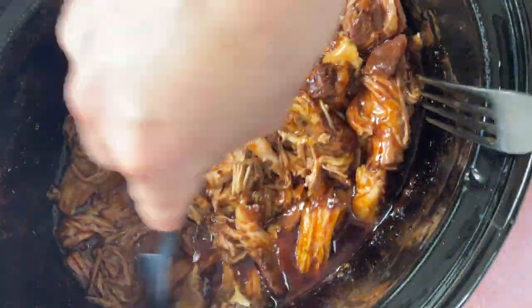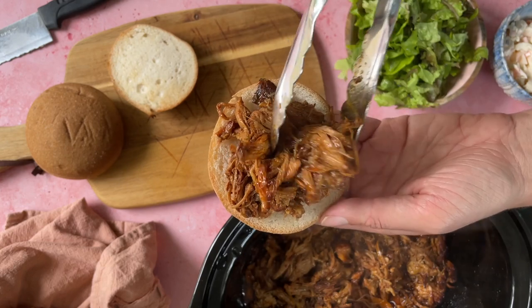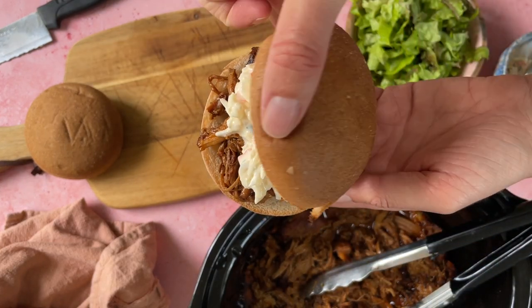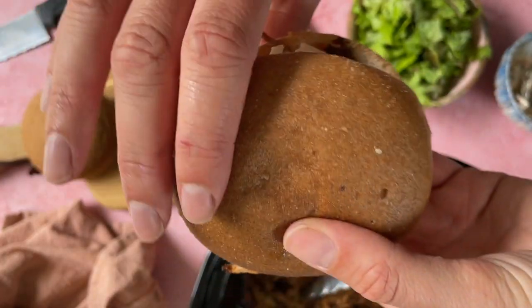I don't know if you've ever tried making pulled pork in the slow cooker, but it is just the best way to cook it. It's such a more efficient way than doing it in the oven, and just look how juicy and delicious and tender it goes. I love making this up, putting it in buns, and it's also a great recipe to freeze. So let me show you how to make gluten-free pulled pork in the slow cooker.